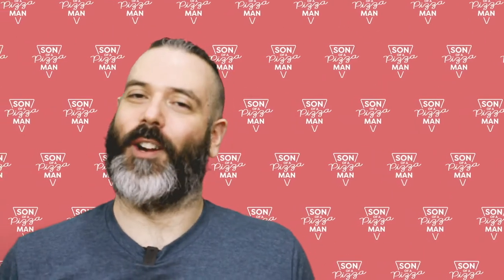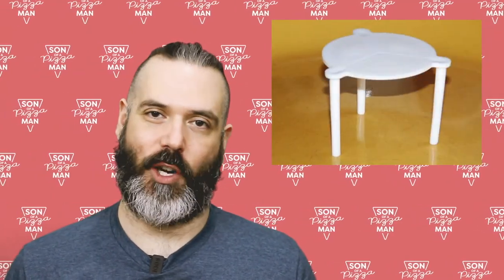So what is a pizza saver? They're also known as pizza tables, pizza stools, and the strangest one: pizza nipple. There are many variations but the most classic version is white and looks like a three-legged table. The pizza saver is meant to act as a barrier between the box and the top of the pizza. Without it the cheese would stick to the top of the box and you'd have a huge mess on your hands.